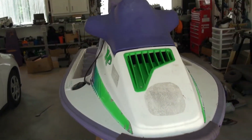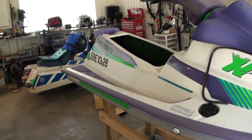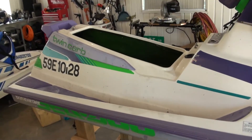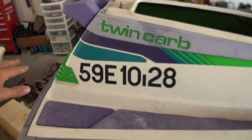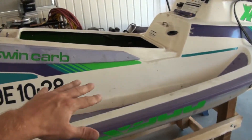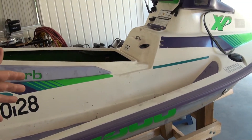So this Sea-Doo here obviously has an engine in a sealed compartment, and it's on the water. We need to somehow get air into this Sea-Doo so that the engine can breathe and run without ingesting water.